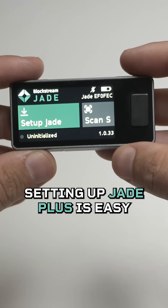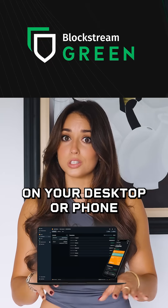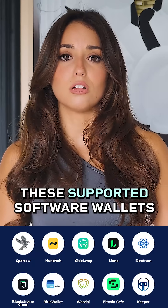Starting from scratch? Setting up Jade Plus is easy. Just pair it with the Blockstream Green app on your desktop or phone, or choose from a variety of supported software wallets.